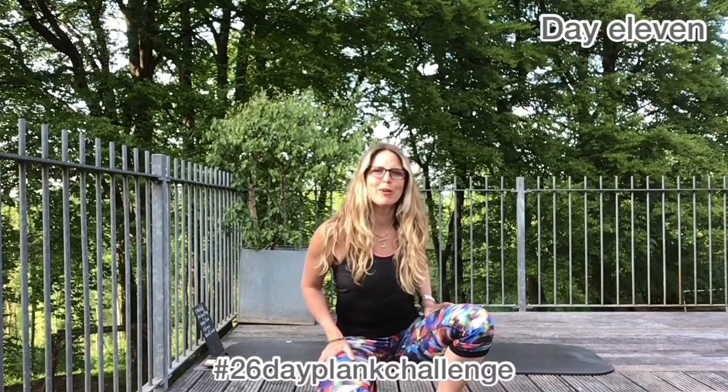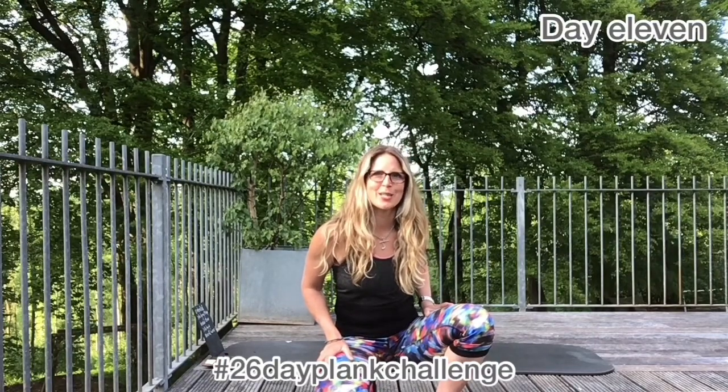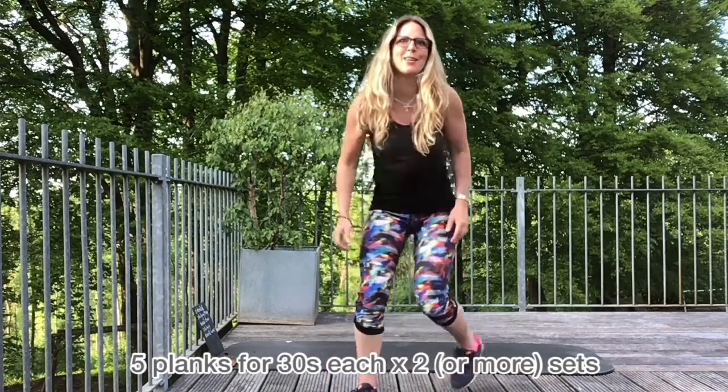Hi, we're here on day 11. Five more exercises, 30 seconds. Repeat twice or maybe three times — have a think about it. Maybe you can get another set through.